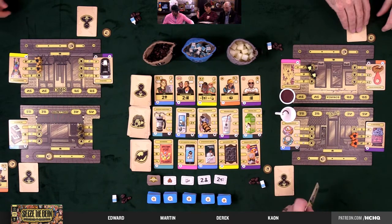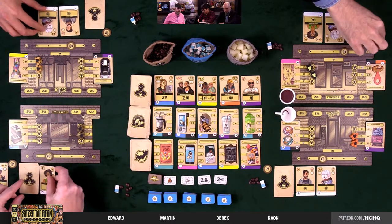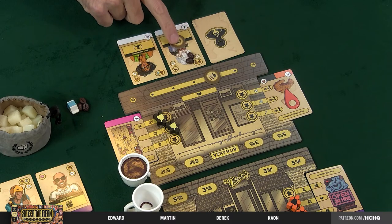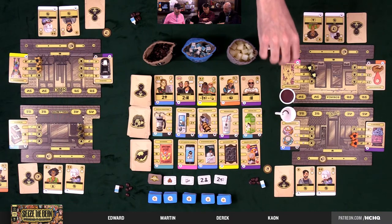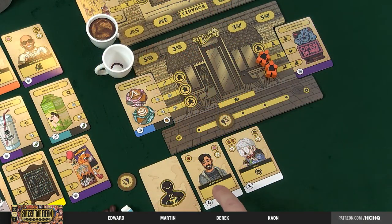Now we do hype — everybody flip over your hype customers. Hype is two since none of us have increased it. Starting with Martin, he serves Omar who wants two coffees. He has them, gives them, and gets his first victory point. Reading the review: 'You can't buy happiness, but this coffee is close.' For the lazy friend — one coffee bean — he's fine, whatever, he never gets upset anyway.